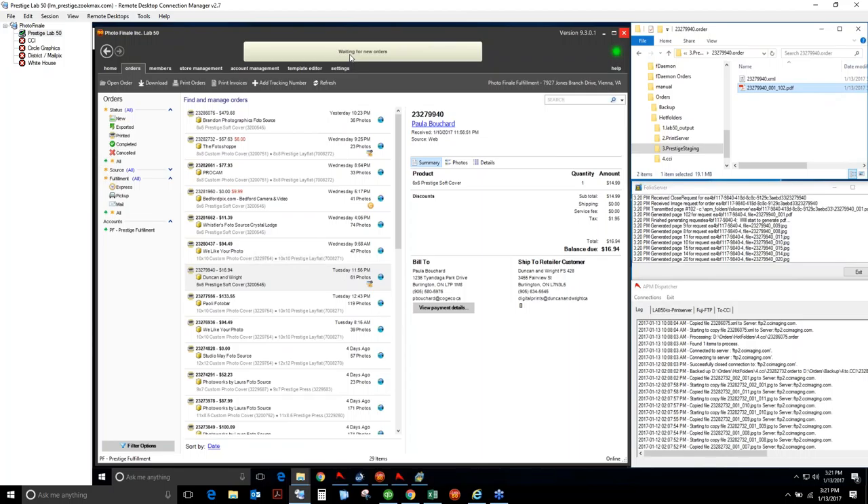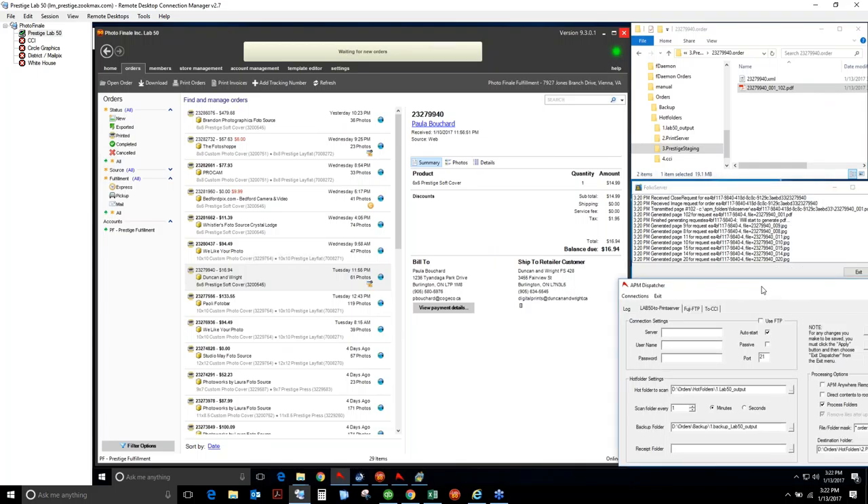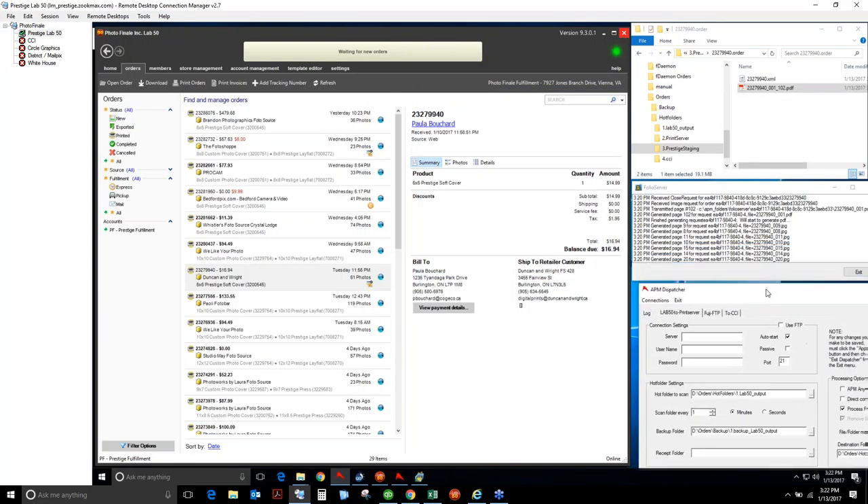If anyone hasn't set up a Dispatcher file, let me show you how easy it is to set up. All this is is a folder that it monitors. Dispatcher runs from Hardware Attendant — it monitors a folder, scans every one minute, puts a backup somewhere, and then sends orders. It can send to a local file, a UNC path on a local network, or an FTP location. If you send to FTP, use the connection settings. You want to use the .order extension — that's how you set it up for an FTP site.